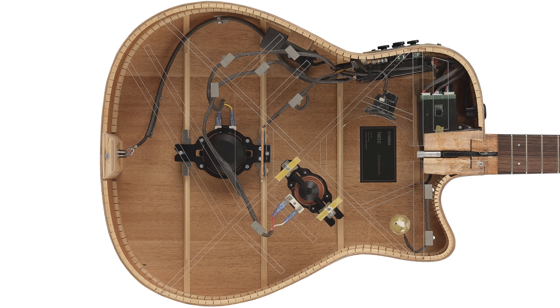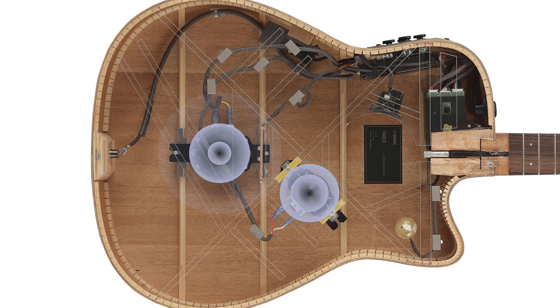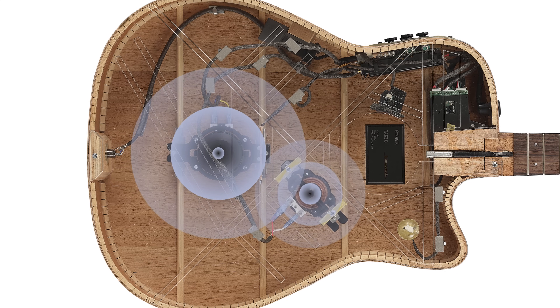An all-new internal design features two actuator devices, which resonate the top and back of the guitar to create meticulously voiced, high-quality sounds.